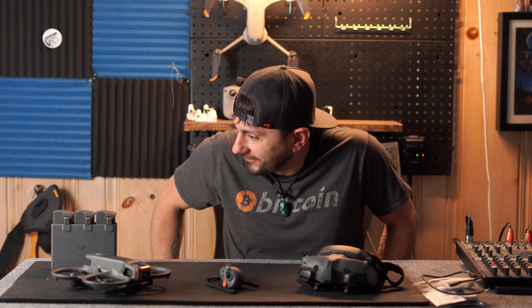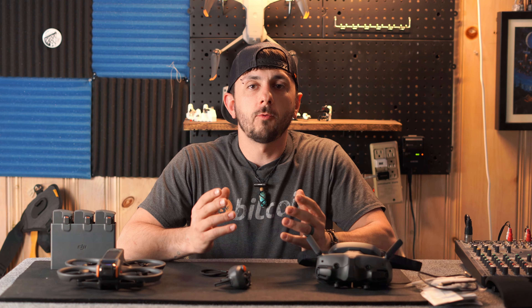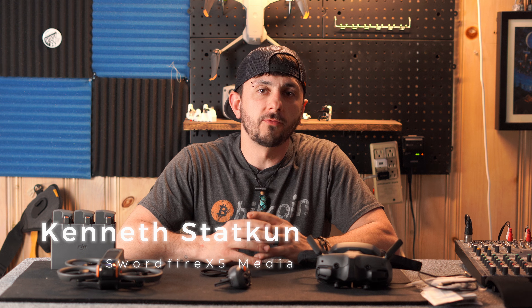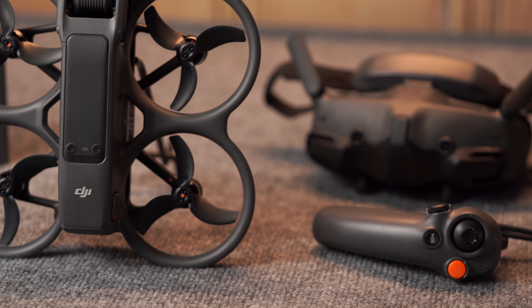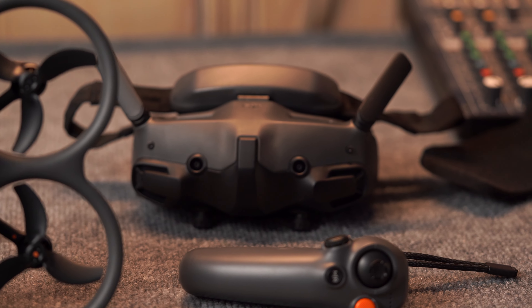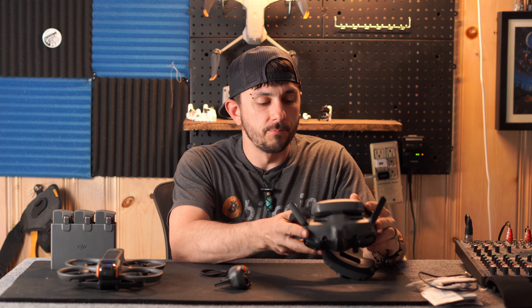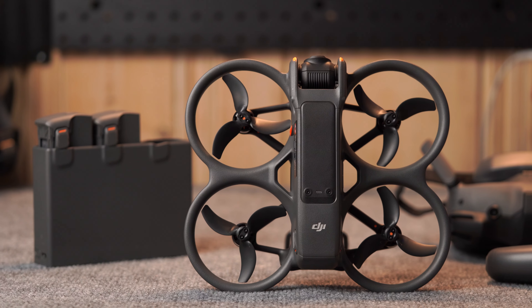Hey everyone, Ken here with SwordfireX5 Media. Excited because today I want to talk a little bit about the DJI Avata 2. This is an FPV drone — first person view — which means you're going to be wearing a headset while flying it. We'll get to that in a few minutes. I want to talk about all the items that came with the drone and give you my experience and review of them.